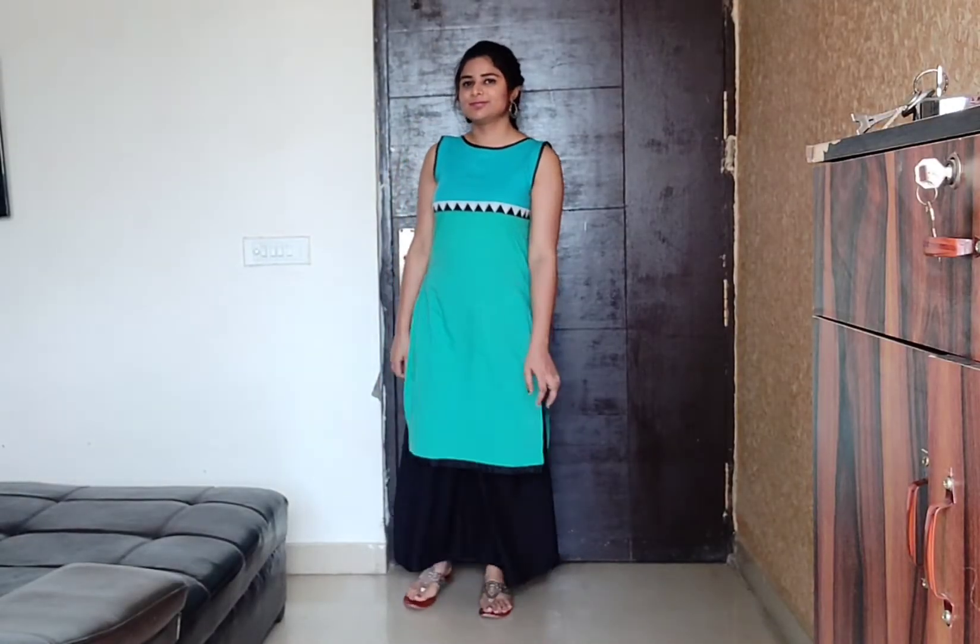First of all, let's talk about these straight-fit skirts. I bought these straight-fit skirts a long time ago and I used to wear them with leggings. But now I style them with plazos. These kinds of straight-fit skirts make you look slim.